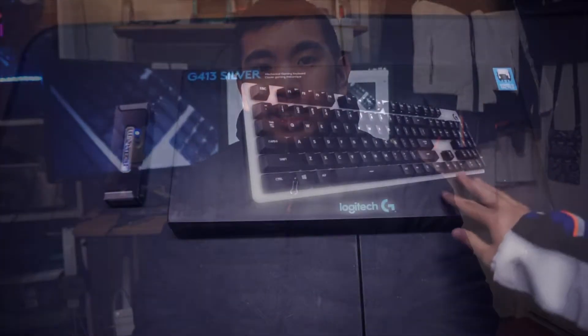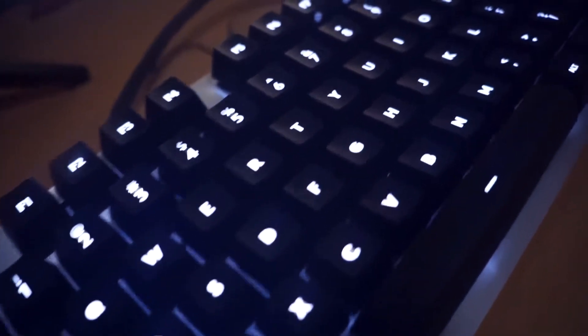Yo, what is cooking everybody? I hope you're having a great start of your new year. My name is Roro Savior and we're going to be reviewing the Logitech G413 Silver Mechanical Keyboard. Let's get it!